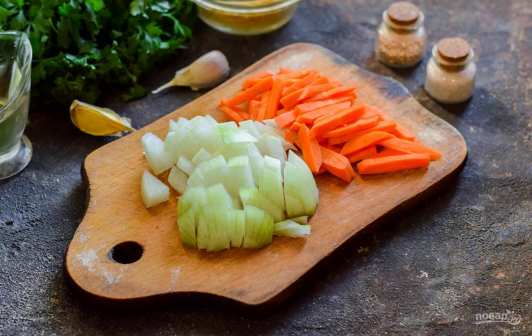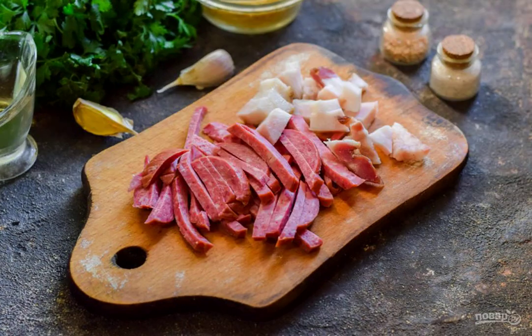Peel the vegetables. Cut the onion into cubes, carrots into small strips or cubes — you can grate them on a grater. Cut the pickles into strips; also cut the smoked sausage and bacon into strips or cubes.